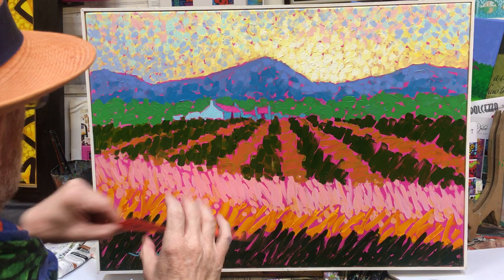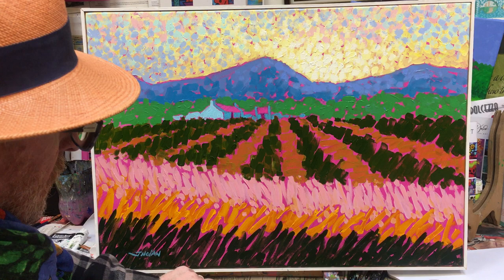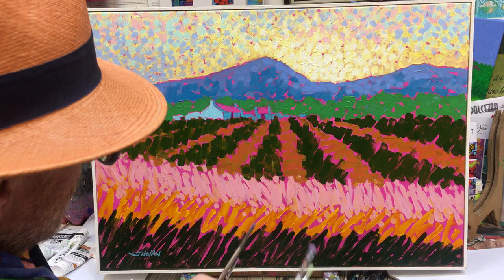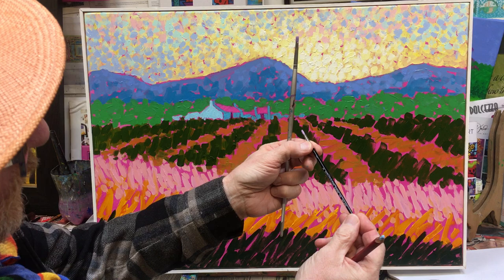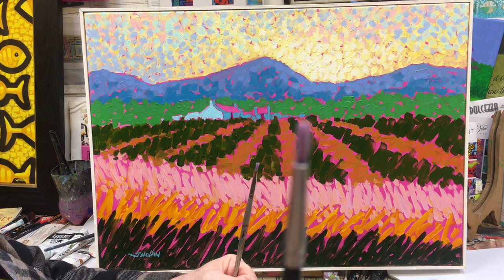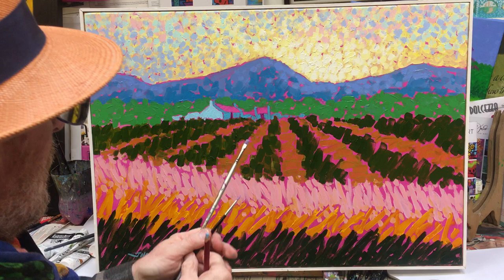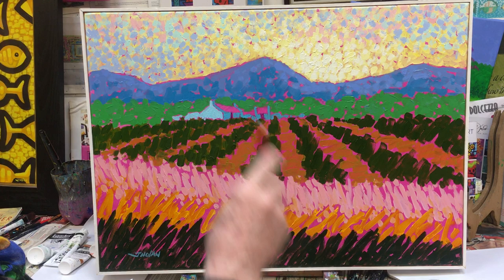I'll show the tubes to you as we move along. My brushes — I still have the same ones from last time. I love these square brushes. I'm working on a small canvas so I'll probably use the smallest square and a number three round brush. A student of mine, Kiko, would be quite happy with that brush — she's an amazing artist who uses tiny brushes even on large paintings.